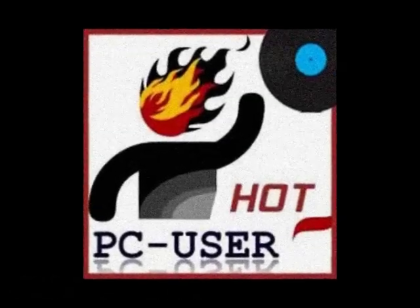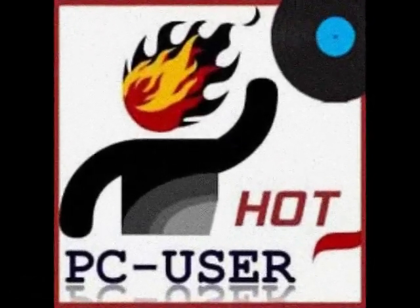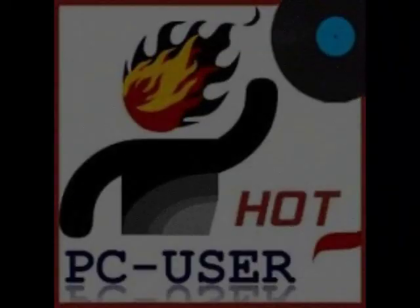For more interesting reviews and experiments, visit our Facebook group Hot PC User. Thank you.